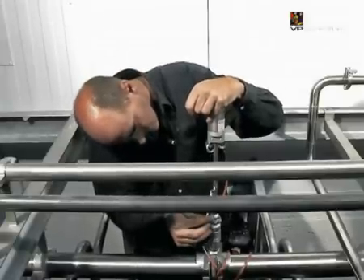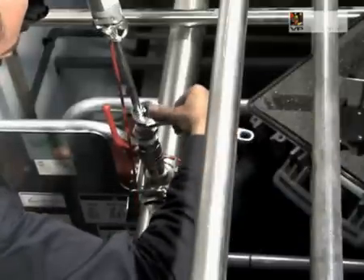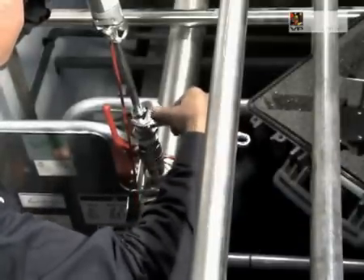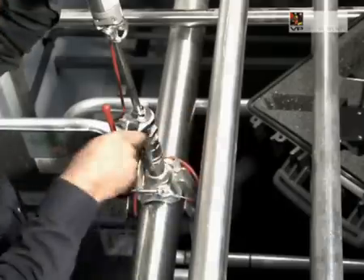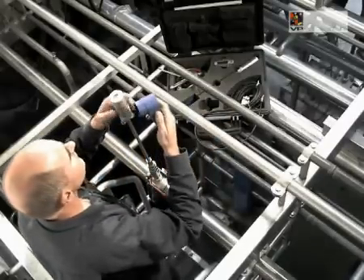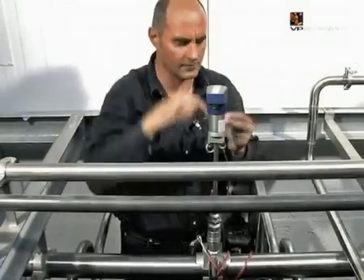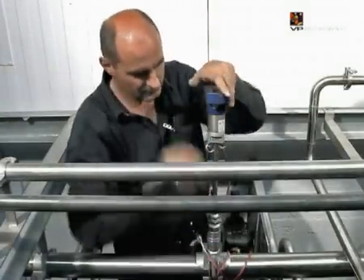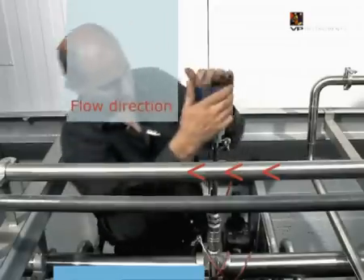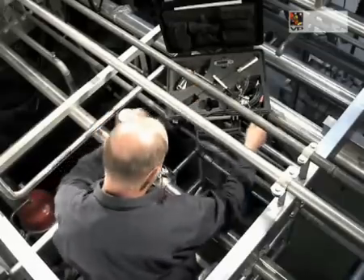Open the ball valve and gently push the VP FlowScope in until it reaches the bottom of the pipe. Keep the VP FlowScope in place and place a mark on the probe. Retract the probe by half the pipe diameter. Use a tape measure to check the distance between the mark and the top of the compression fitting.